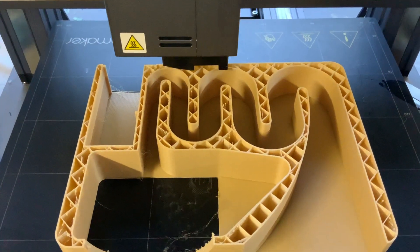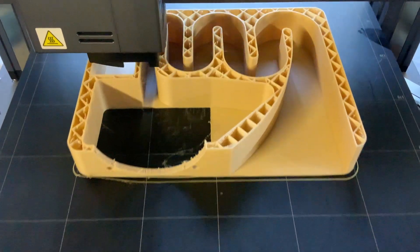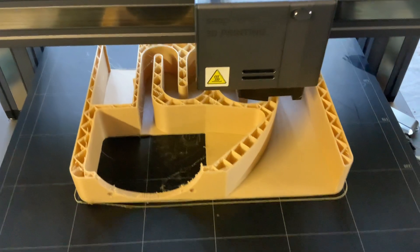You can see the infill pattern — the cross hatch — but that's not what I'm talking about. I'm talking about the actual maze part, with the space. That's where the sound will go.